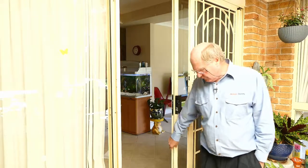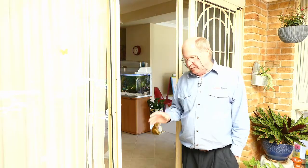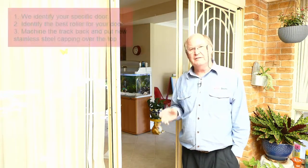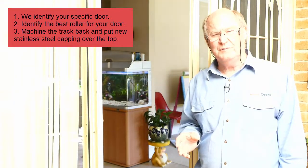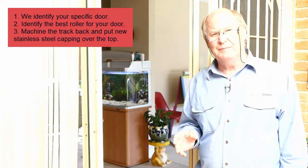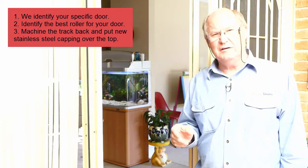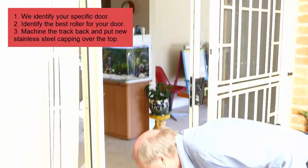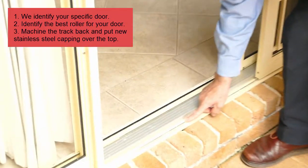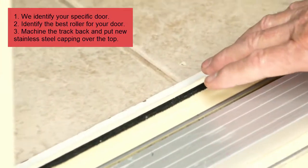What we do to solve that problem is first identify the door, identify a roller that's going to fit in the door, and then we machine the track back — that's this little ridge along here, or on the screen door it's that one there — and they both sit on the threshold.